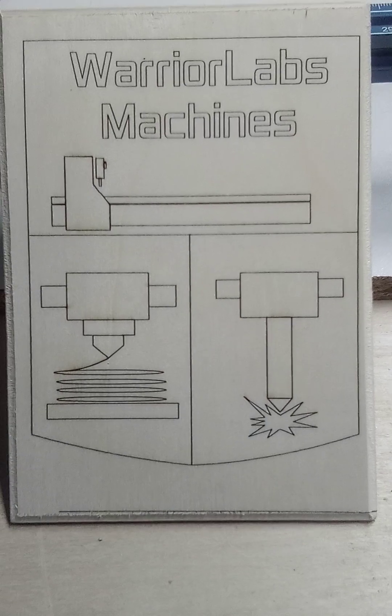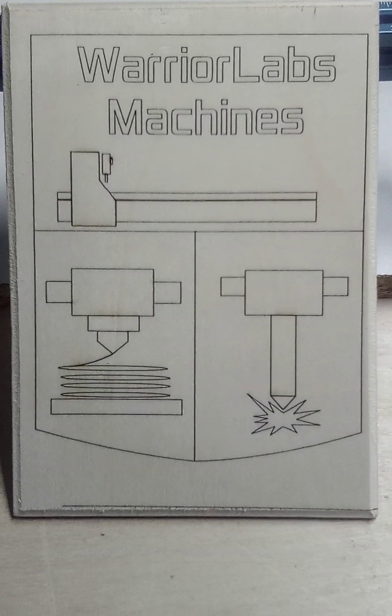Warlabs machine — CNC, 3D printing, laser, and screen printing. Thank you guys for watching.